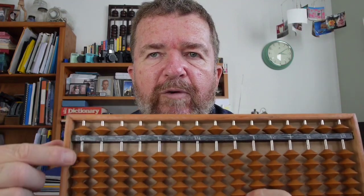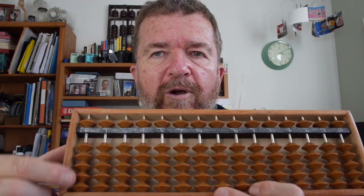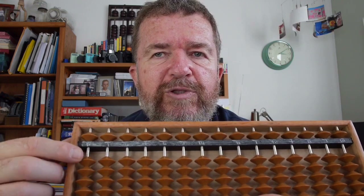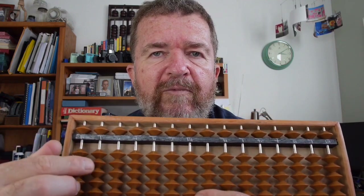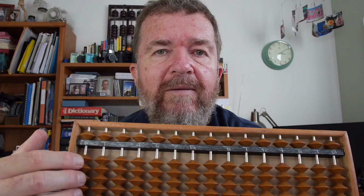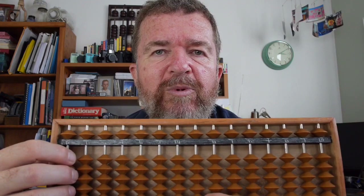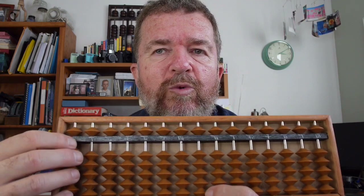An abacus is a bead frame calculator. It has a number of columns of rods with beads strung on them, and there are various numbers of beads based upon the type of abacus it is. They're used for calculations — mainly addition and subtraction — but a person can also use them for multiplication, division, and square roots, and I think you can also do logarithms. There's a modern day resurgence of interest in abacuses, and people who are mathematically bent have discovered all kinds of new things to do with them.